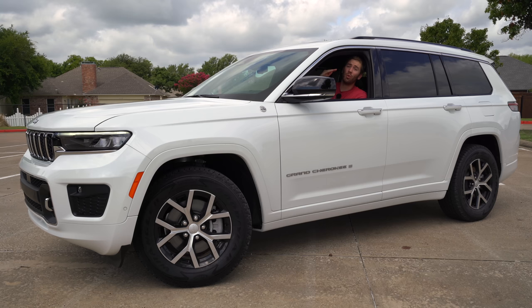If you want to be really bougie, go for the Summit Reserve package — you get hand-wrapped quilted Palermo leather for your seats, and it is just gorgeous. Big news for the back seat: most vehicles force you to choose between captain's chairs or a bench seat, but this comes standard with captain's chairs on every single model. And if you want a bench seat, you can get it optional on every single model as well. Thank you, Jeep, for giving us the option.